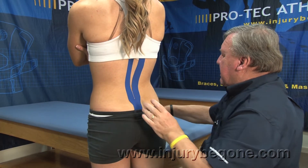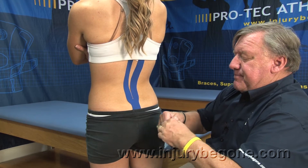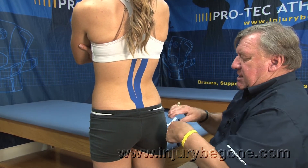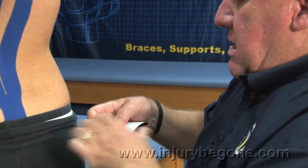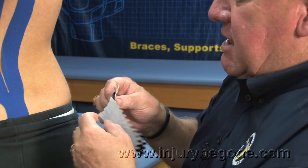Smoothing it, and then we will take the Y-strip, tearing it off the roll, tearing it in the middle, and attaching it to the mid-lumbar spine.